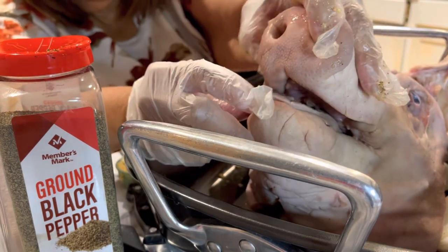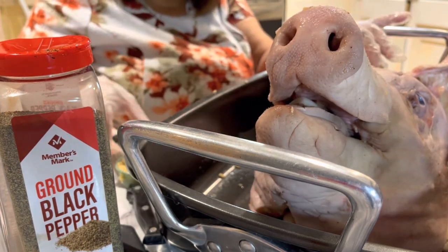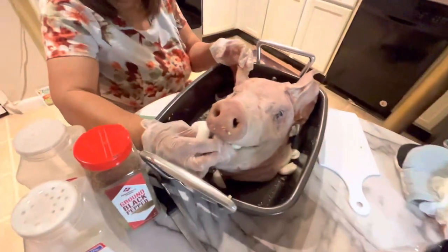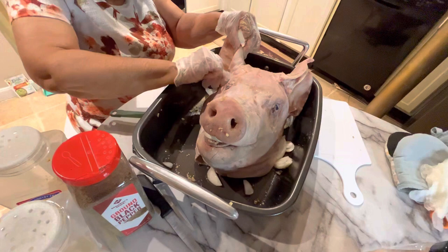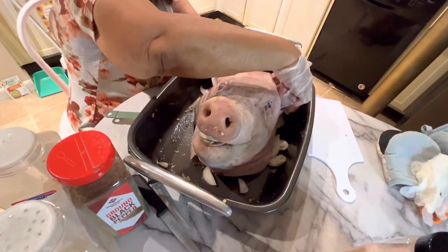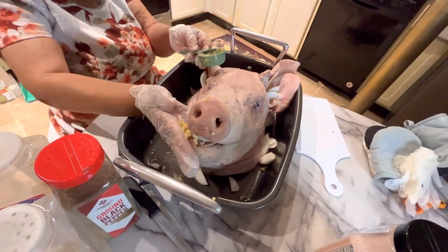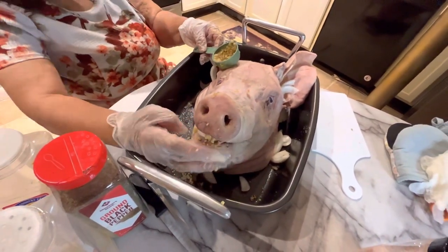Now I'm going to take another piece of onion. I'm going to be sticking a little part of the onion inside of the mouth — the tongue is still in here. I'm going to take little pieces and put it inside the ears also, and on the side. Now I'll be doing the same thing with my minced garlic.